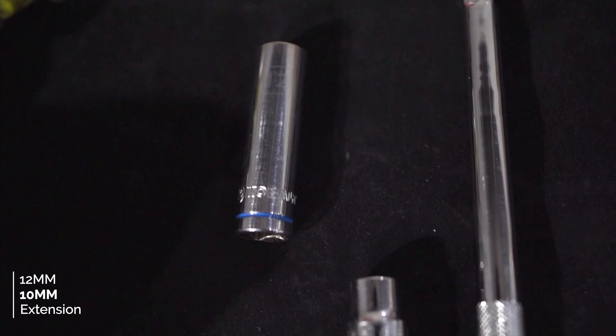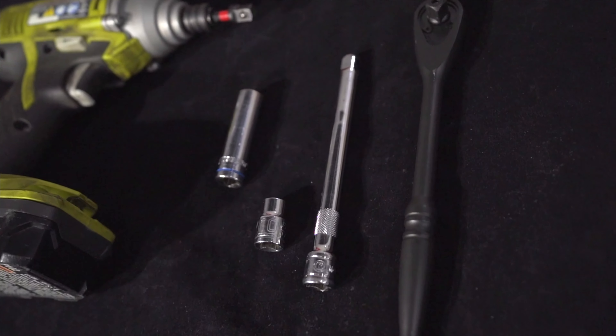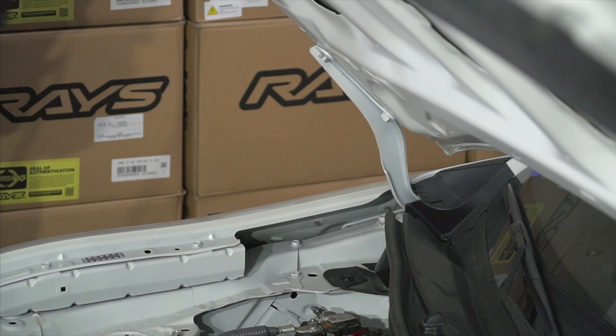The only tools you're going to need are a 12 millimeter, a 10 millimeter, an extension, and a ratchet. First thing we're going to do is go ahead and crack the top one loose and crack the lower one loose.